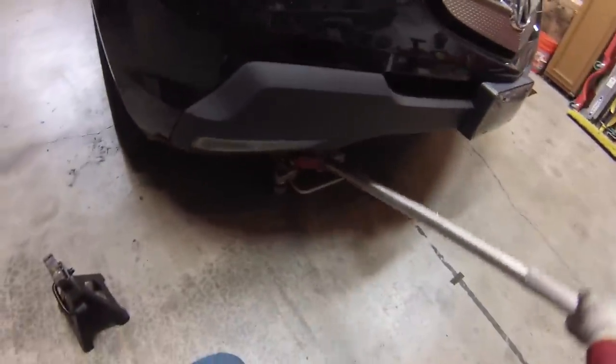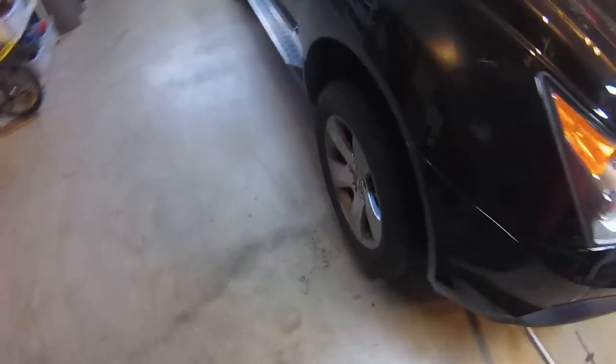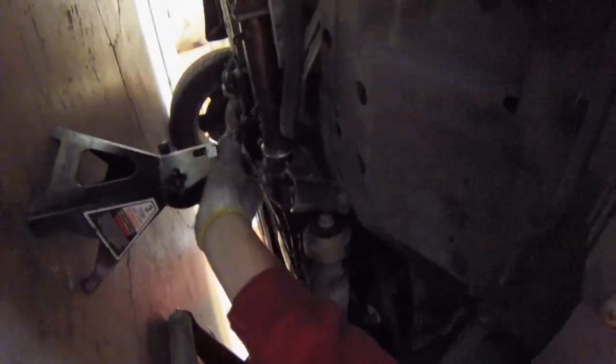First we'll jack the car up. On this MDX — which is the same for 2007 through 2013 — I found it's easiest to jack under the subframe cross members here. I put the jack right where the control arm goes into the subframe, and I put the jack stand itself on the body side rail here.